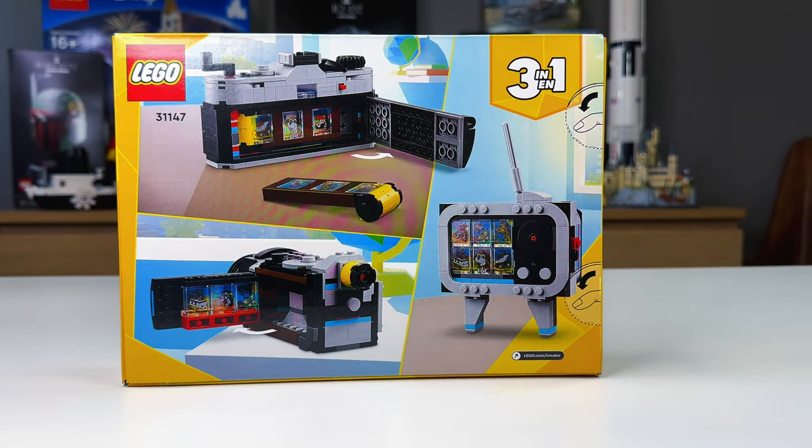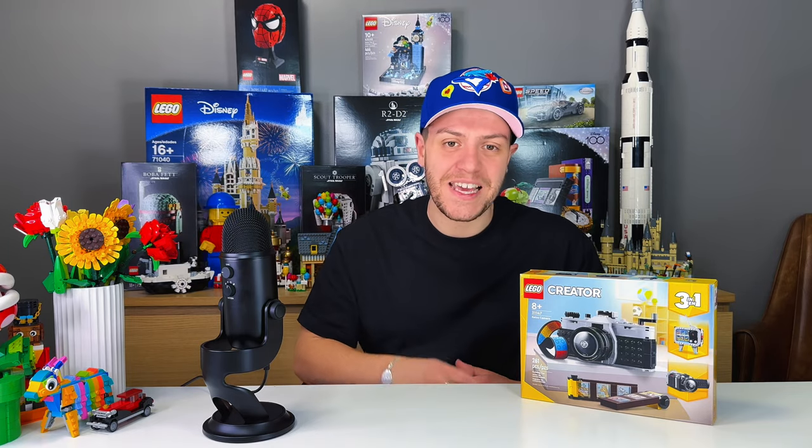But don't worry, I will show you what the other two builds look like completed. But that's enough talking, let's get building.